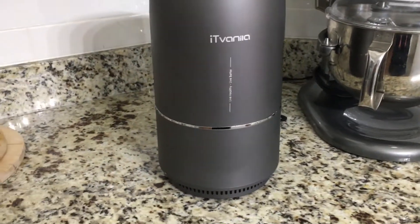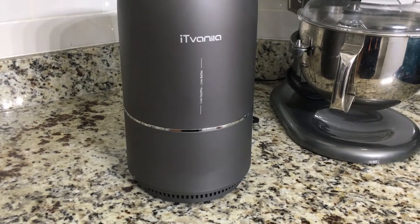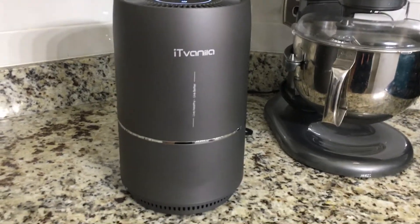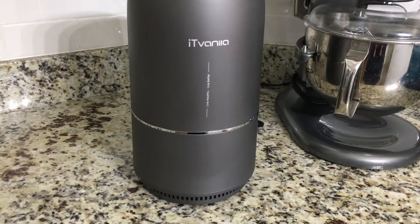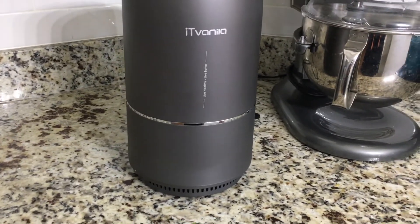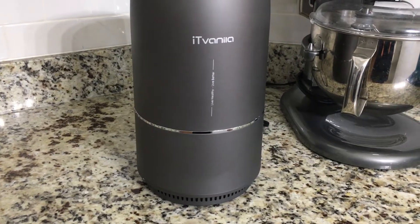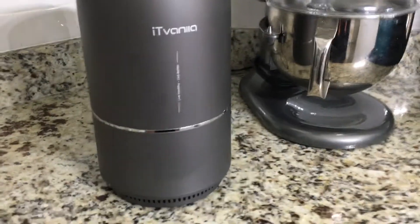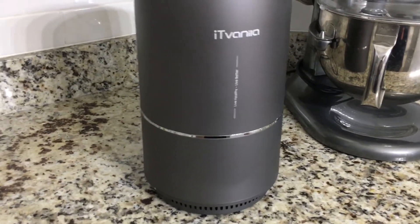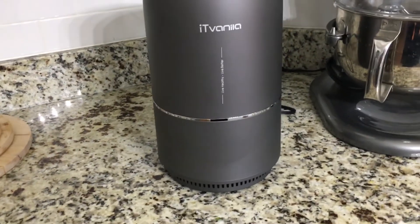If you're interested in getting an air purifier for your home — one that's a little bit better than some of the others I've reviewed — go ahead and check the description box, I'll leave all the information there. If you're not subscribed, go ahead and do that and stay tuned to the channel — we've got vlogs, hauls, clean-with-mes, and more. Thanks for watching, bye!